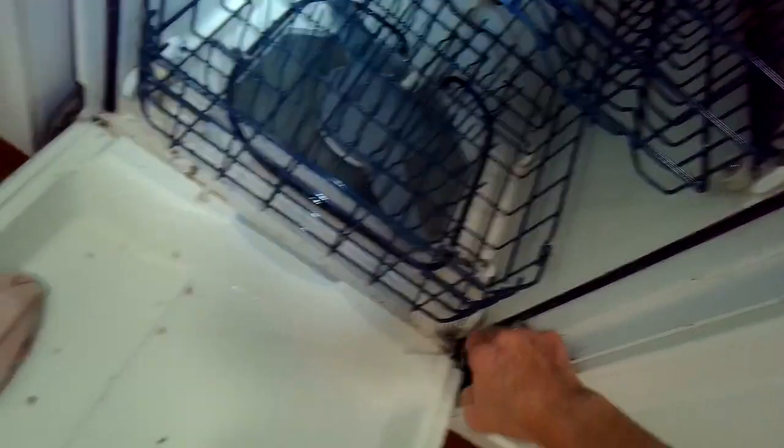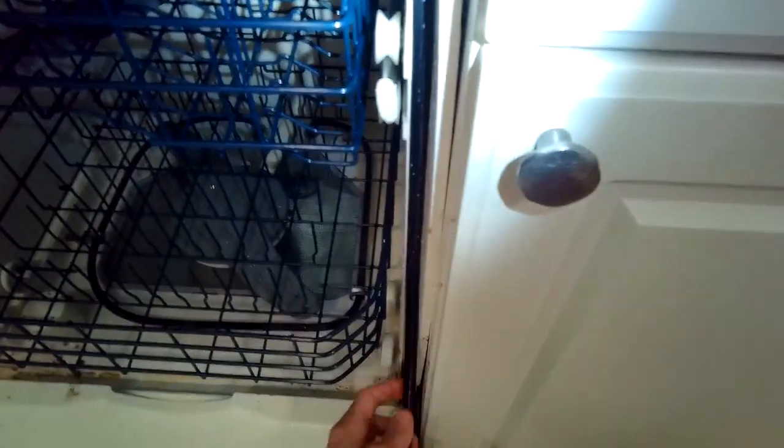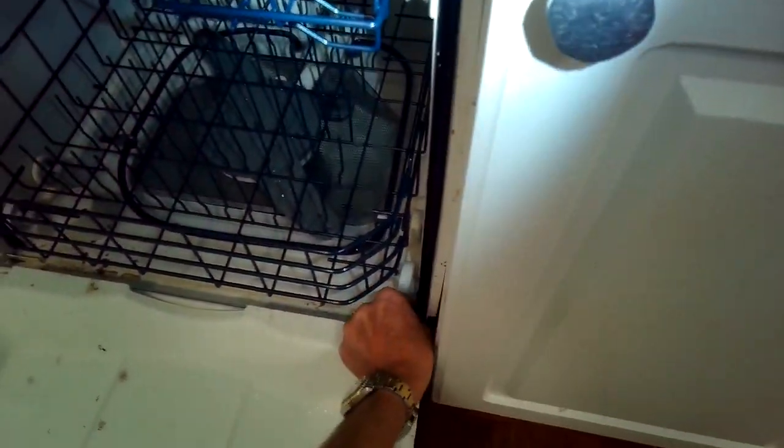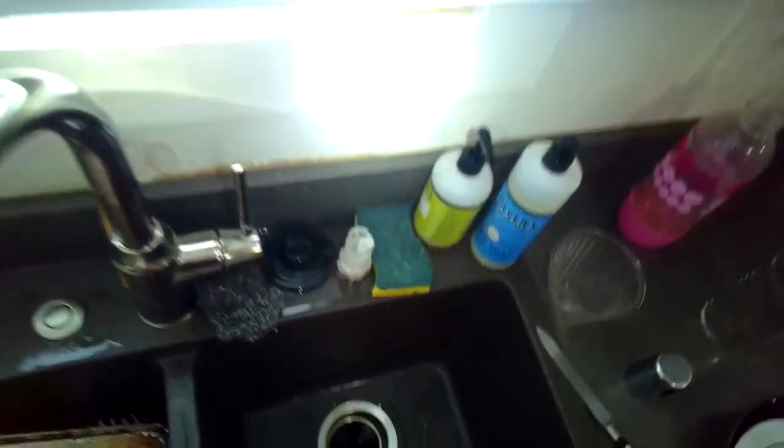Another thing that can cause a leak at the edge of the door is if you have something large like a frying pan or big plates — they can deflect the water in a weird way where it can sneak out. But most often it's just that these seals have become a little too dirty or too compressed, and we fix that by pulling the seal out.